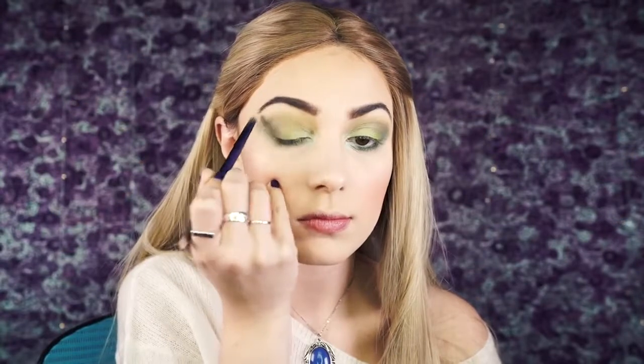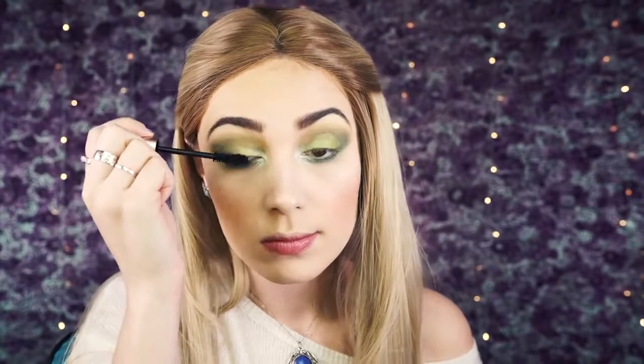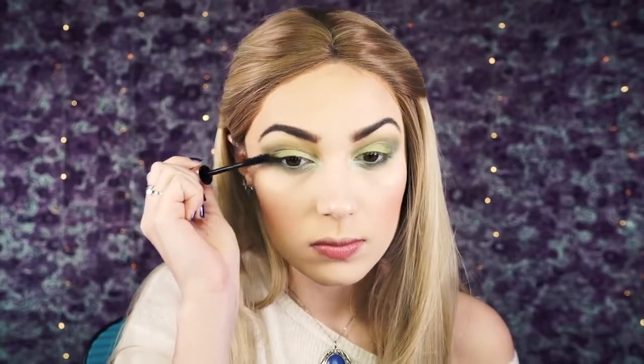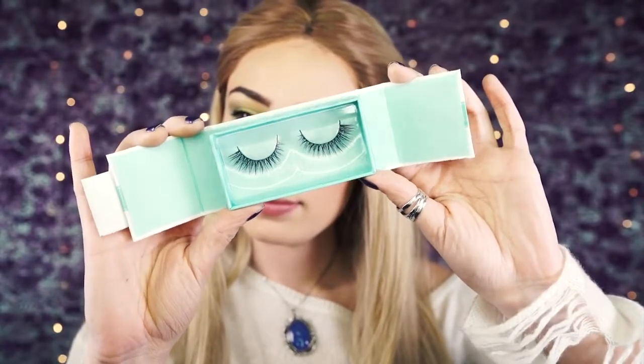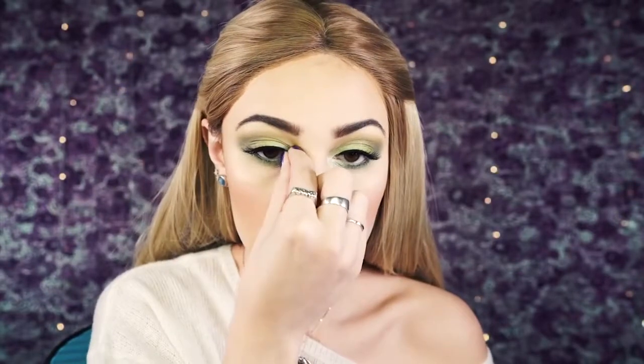Next I'm going to apply Too Faced Better Than Sex mascara — one of my all-time favorite mascaras that I've been using every single day. Then I'm going in with Ever Blinks lashes in Flared Desire — the packaging is so cute and I love this style. I'm going to pop these right on; they're daytime appropriate and very spring, not too long, not too short, not too fluffy — just the perfect lash. They're very wearable with a really nice band that makes them easy to apply.